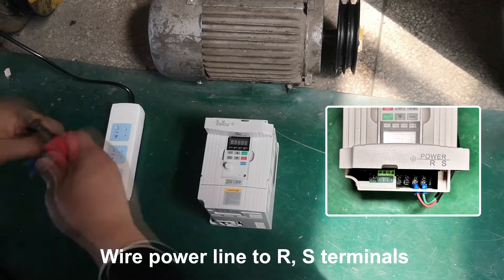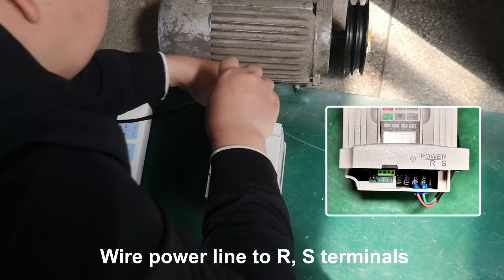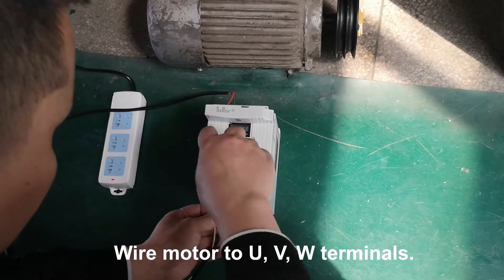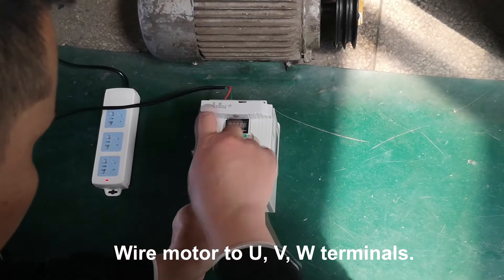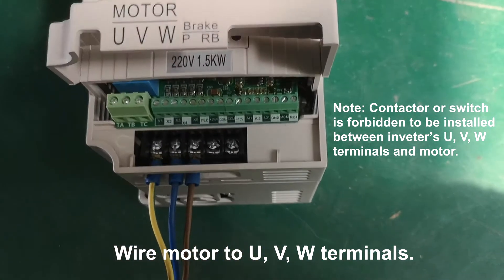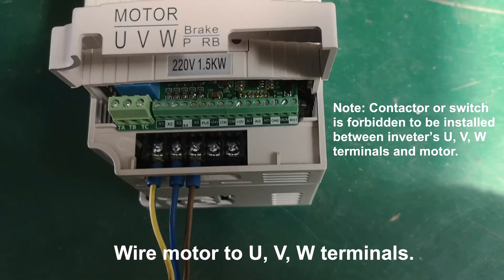Wire the power line to the terminals. Wire the motor to the terminals. A contact or switch is forbidden to be installed between the inverter's terminals and the motor.